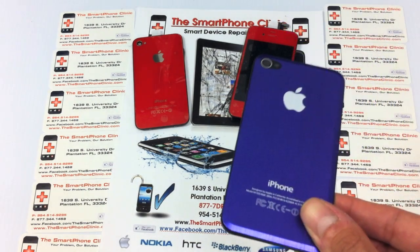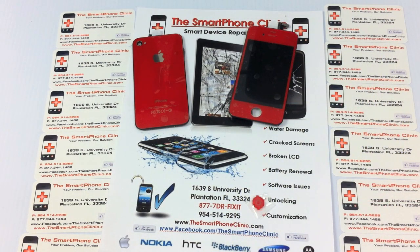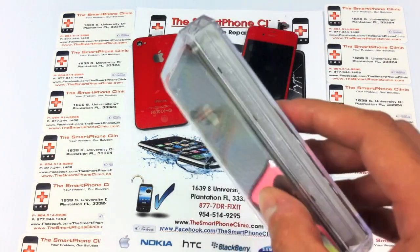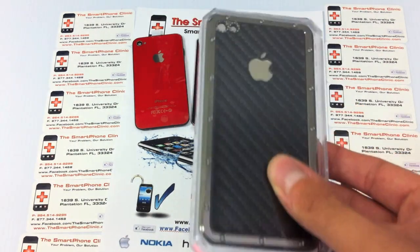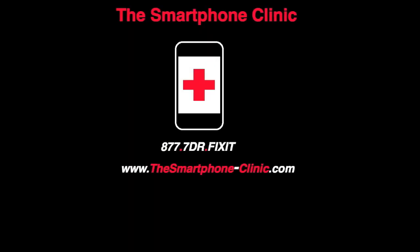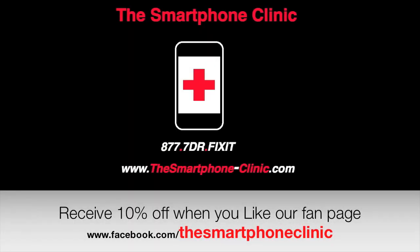See, this is another design that we got, which is the back of the iPhone 4. That's a carbon fiber design — looks pretty cool. So these are different things that we can do for the iPhone 4 to customize it and personalize it for your own style. If you're interested, just check out our website at www.thesmartphoneclinic.com.